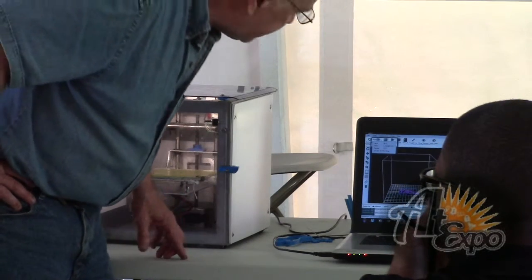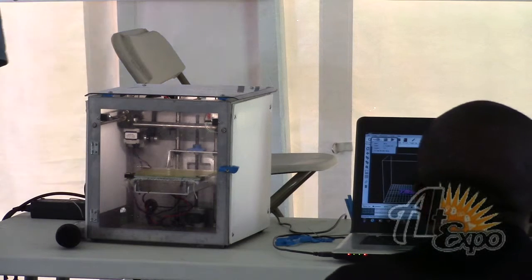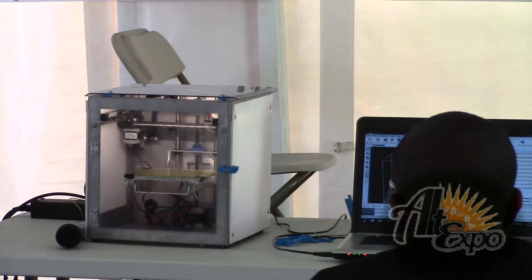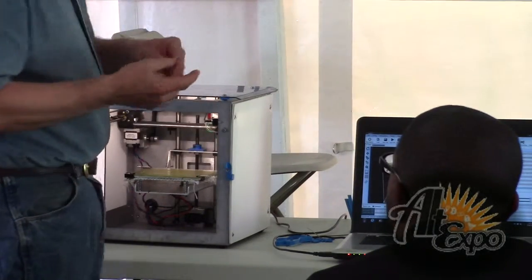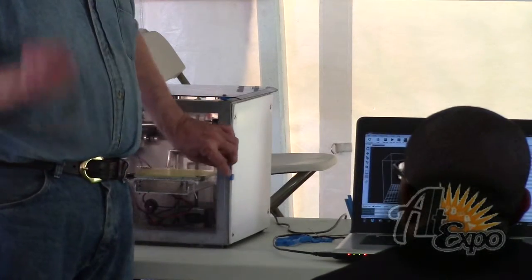It's slicing right now. Here's the extruder that extrudes the filament — it's kind of like a hot melt glue gun with the same type of head.